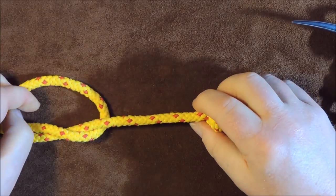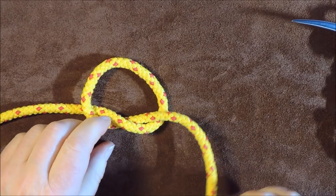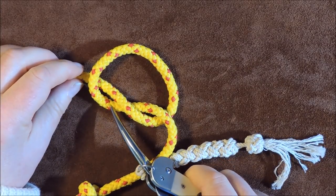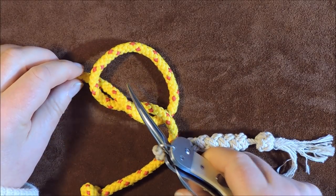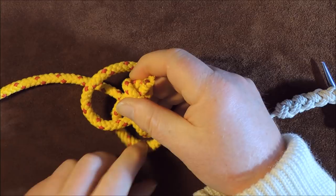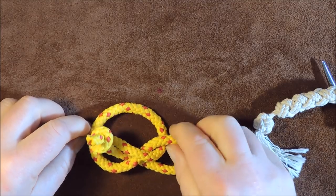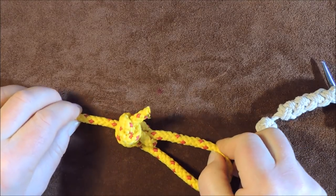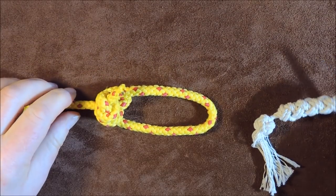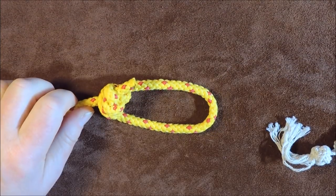Once I've pulled that up nice and tight, the next thing I want to do is bring this round, going underneath this one here and over that one there — just go round, put it underneath, bring it over so it comes over everything. Then I gently pull up tight on the two other ends, and you can see now that a loop has appeared in the end of our rope. We've now created the Honda knot — that is now a fixed loop on the end of our rope.